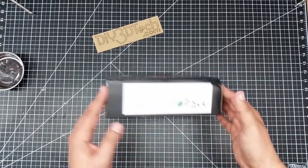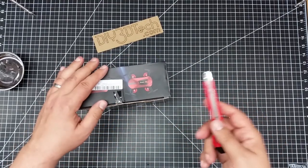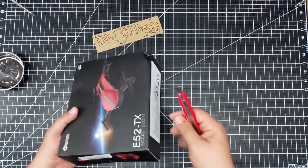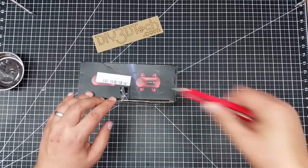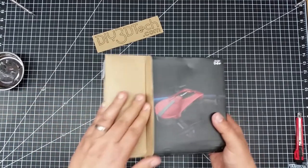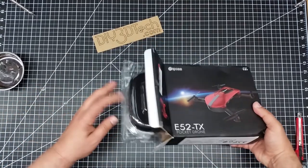Let's go ahead and open up the box. One of the things you'll notice is it came a little beat up. It shipped from California to me and it came with a plastic wrapper and a little bit of foam, but not enough to keep it from being slightly damaged. I'm hoping that's not going to affect it.